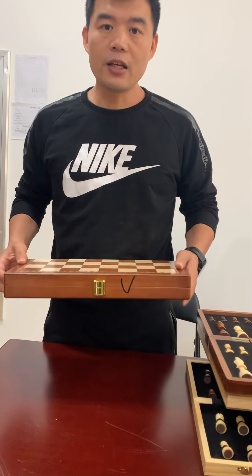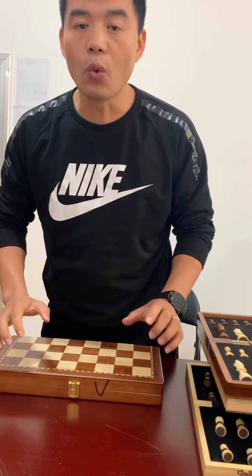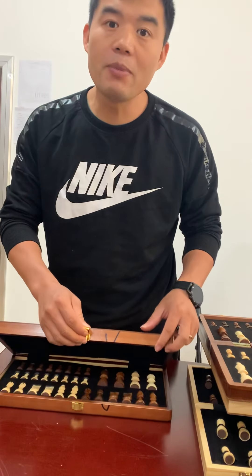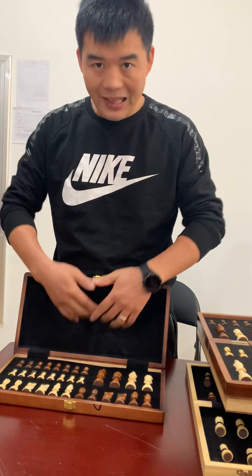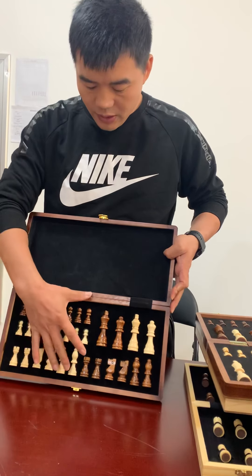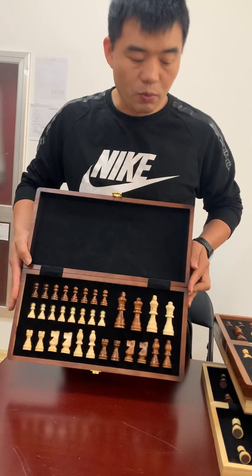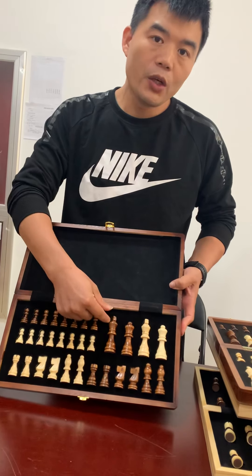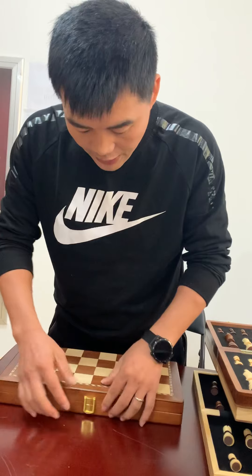And this one is an idea for an economy version, simpler than the others. We can make it with just one lock — saving one lock's price, which is one yuan per lock. On this side, just leather, no EVA, and no extra queens included. It looks very simple and different, and saves some cost. You can still decide to put two queens inside if you want — there is room for an extra queen, so that is fine.